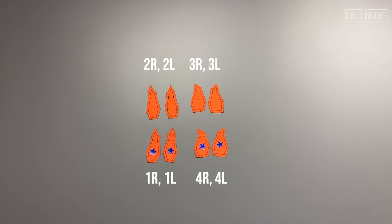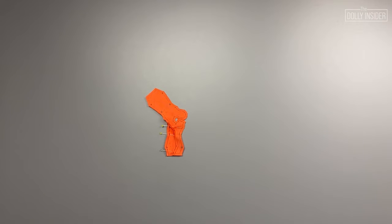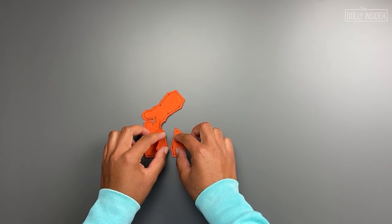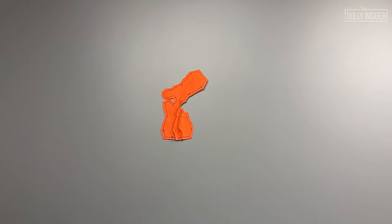Let's build the front of the pumpkin dress. To get our bearings, we're going to be viewing the project from the wrong side. Grab the main piece and the 2R panel. Pin right sides together. I had trouble aligning the panel to the main piece — I'm not sure why that is. And sew. Next, grab the 3R panel and pin it right sides together to the 2R panel and sew. One side of the pumpkin dress is complete.